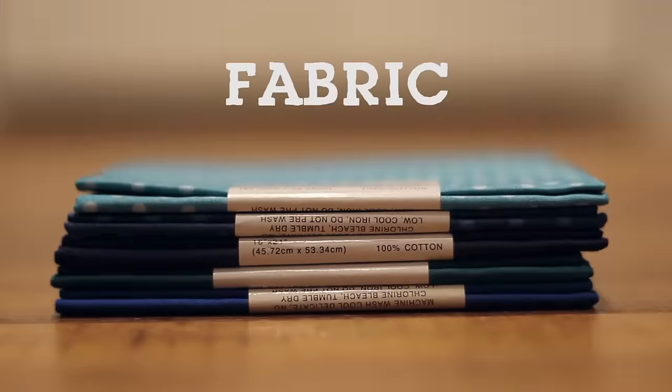Hey guys! Welcome back to HGTV Handmade. It's almost Father's Day and I think that a men's bowtie is the perfect way to show your dad how much you love and appreciate him. If you don't know how to sew, don't worry because I'm about to show you a no-sew method.